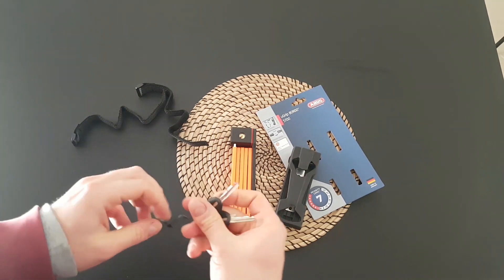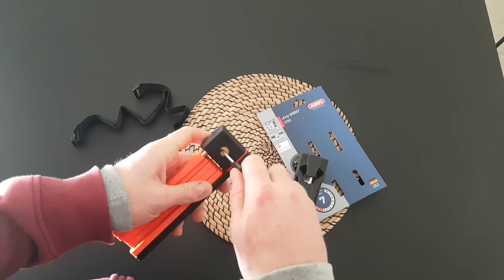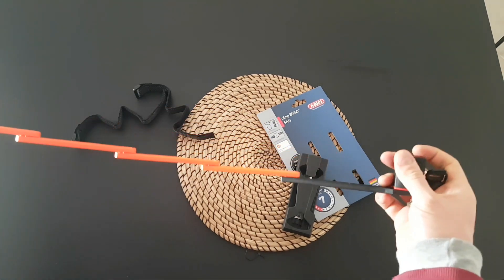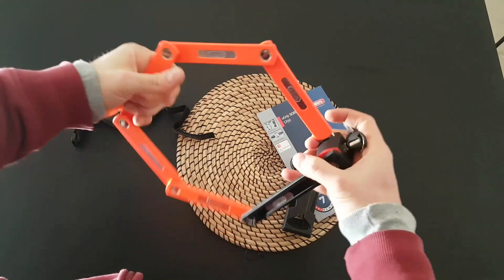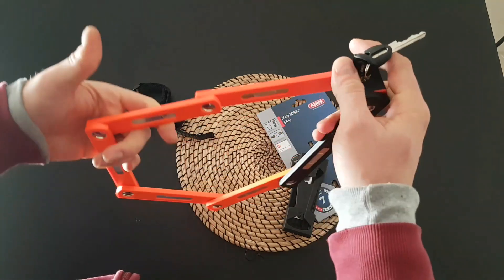Here is the lock. Let's open it — it opens like that, folds like that, looks like that. It's 81 centimeters cycle if I remember correctly.